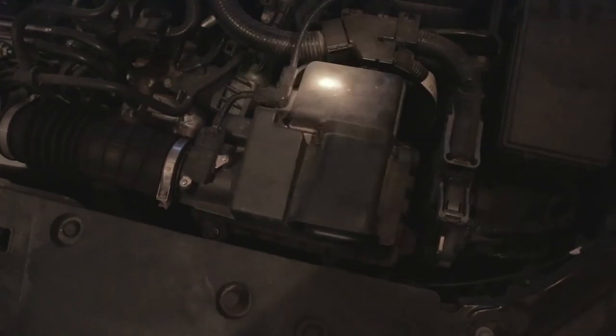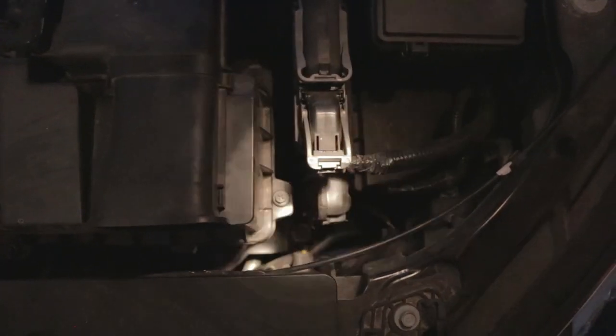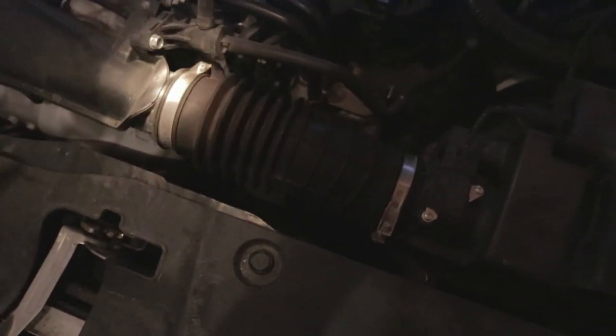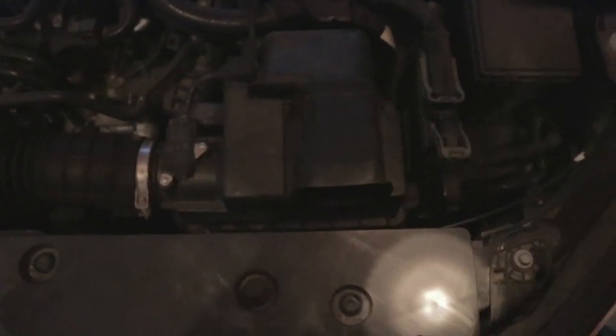The first thing you're going to want to do when you get to the airbox is locate the two screws that hold it in place. There's one screw behind the stock airbox and another screw at the front which is kind of down low — that's why you're going to need the extender. Once you've located both bolts, you're going to want to go ahead and take off the worm clamps on the induction hose and the entire box will come right out.